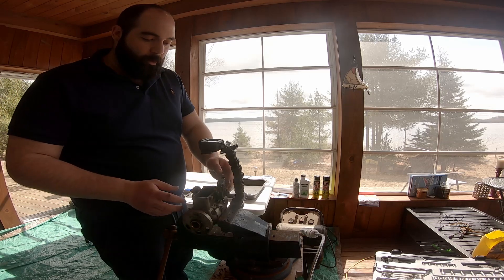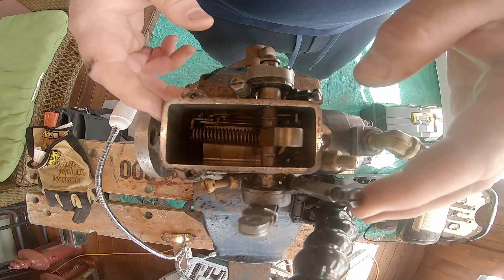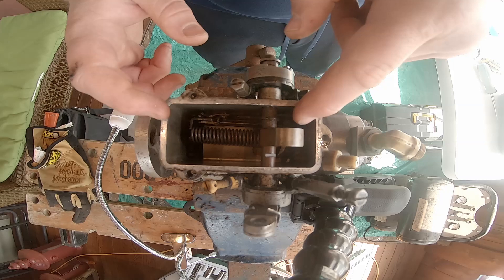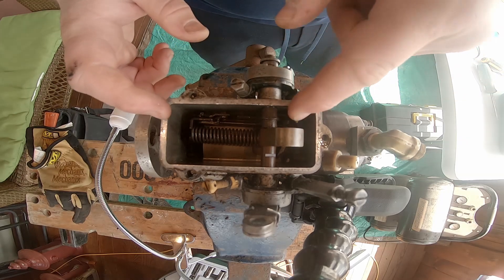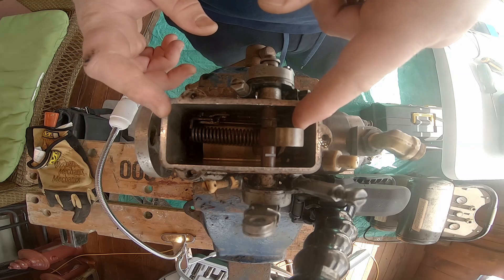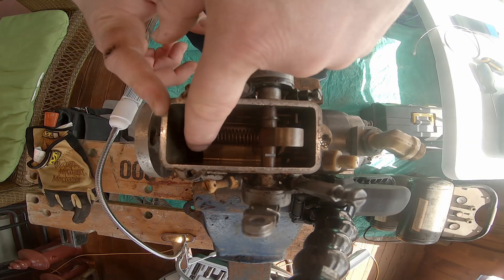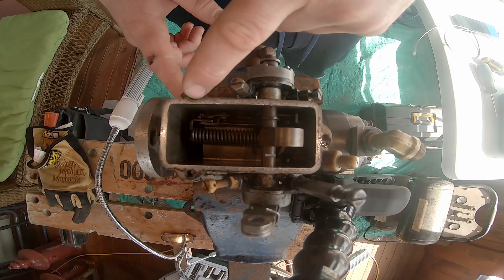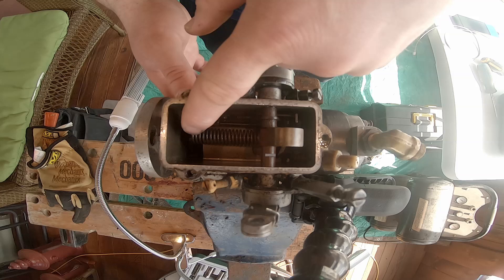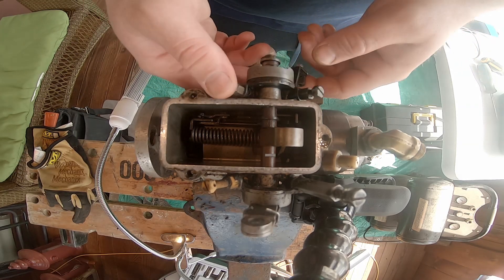So the way it works, from my understanding, this is the throttle linkage, and when you advance the throttle it's supposed to twist this bar here, which twists this metering valve, which basically gives more fuel to the engine. And this is determined based on a set of flyweights which are down here. This is the governor spring, and the fuel shutoff is here.